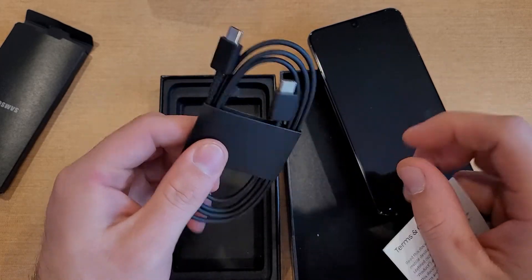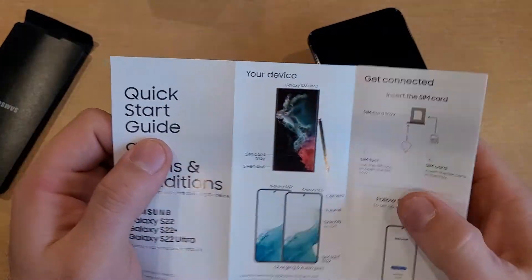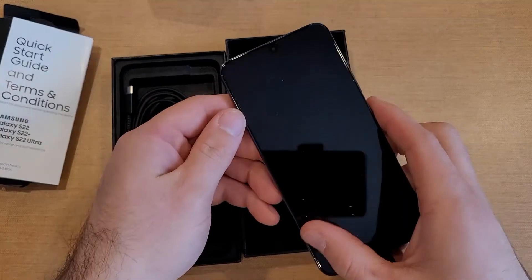All it came with was the Type-C to Type-C cable — no charging cube. It seems like the new trend is claiming they're 'reducing waste,' but it really just feels like they're being cheap and not sending the charger we actually need.